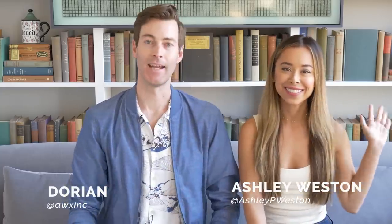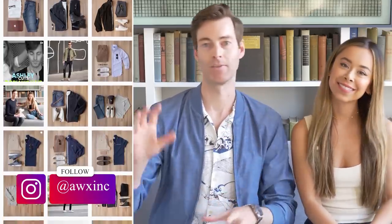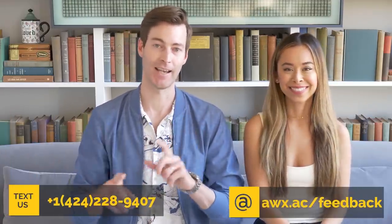Hey, I'm Dorian, joined by my wife and celebrity menswear stylist Ashley Weston. Hey guys. Today we got a great viewer question, so we're gonna go through it. But before we do that, if you are not following us on Instagram, you're missing out on daily outfit inspiration photos that include accessories, details, all the links to all the products. And if you've got questions, we are answering them just like this one today via text or email. The instructions are on the screen. Let's get into it.